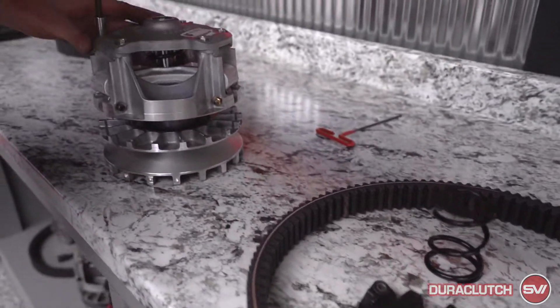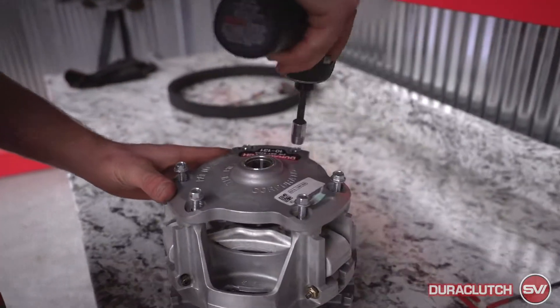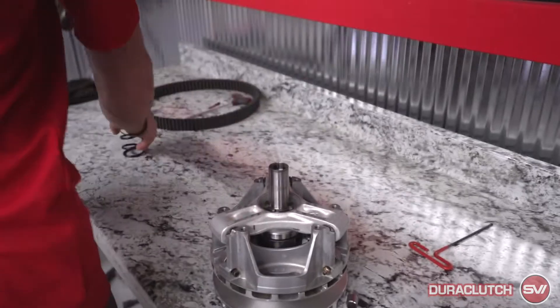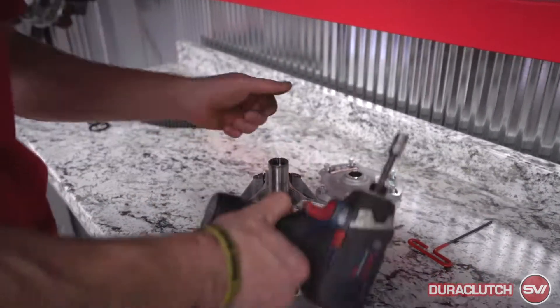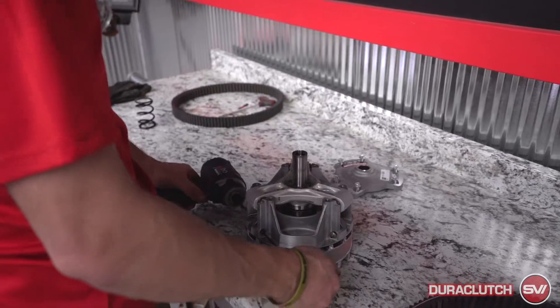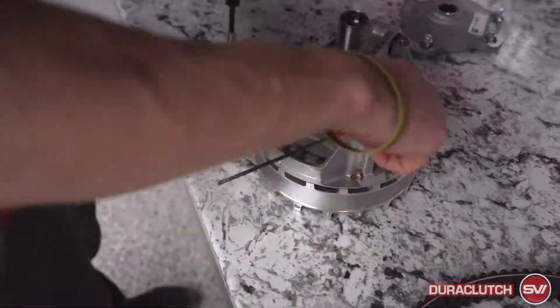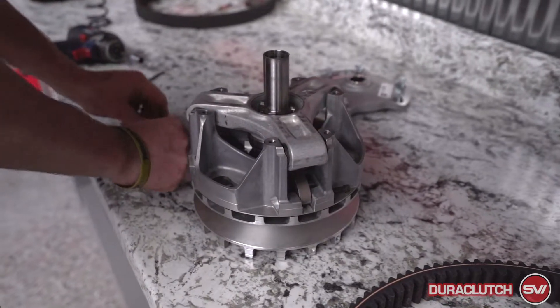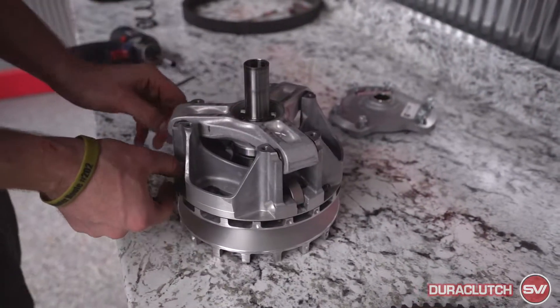First thing we're gonna do is take this cover off. The old spring that comes out can go to the side, and then we're gonna pull these weights out of here. You're getting new hardware for these, so everything you pull out of here is gonna get put to the side.